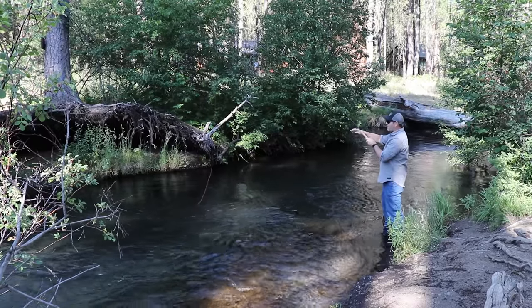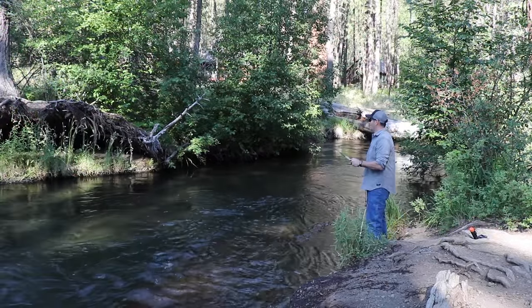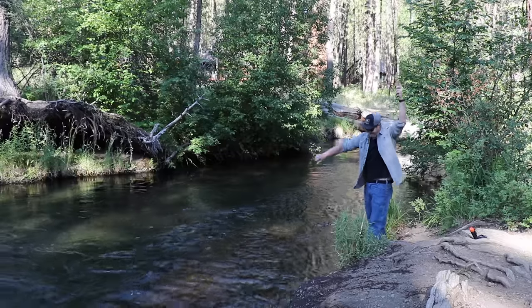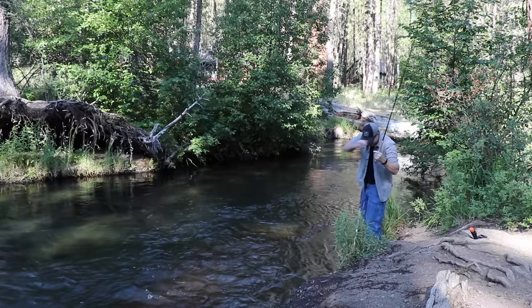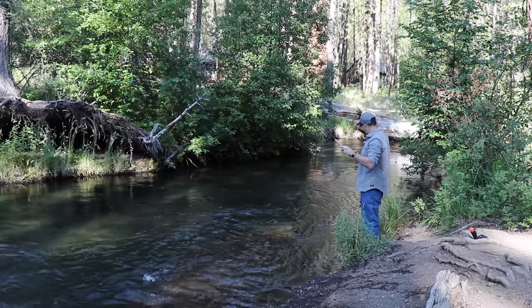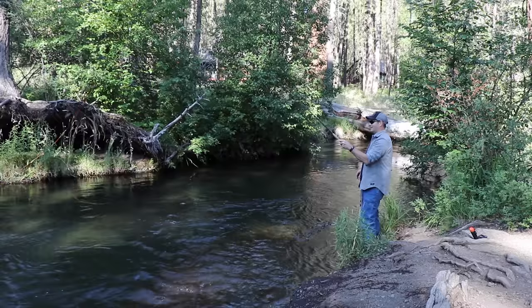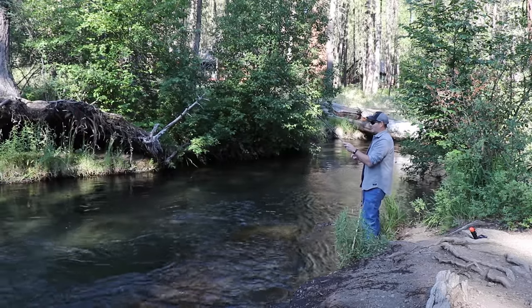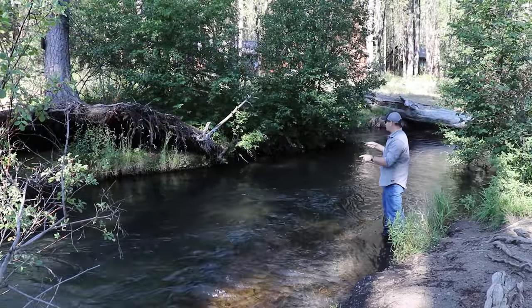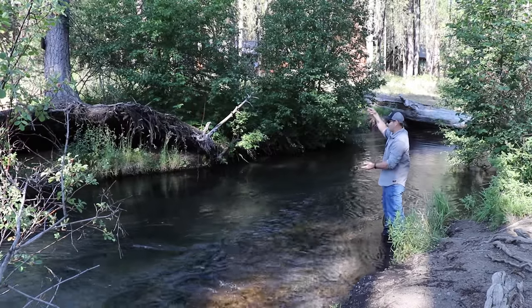I'm going to hold the tip of my rod pretty high and only have the fly floating on the water, not the line. Look at that — that was like maybe three inches, I'm surprised it grabbed that fly! First fish — I'm surprised such a tiny fish could even grab such a big hook. I had a fish already try to take it but it spit it back out, we'll try that again. That's a good sign — they came up from the bottom seeing that fly and tried to grab it.